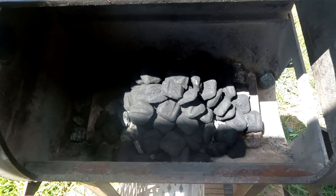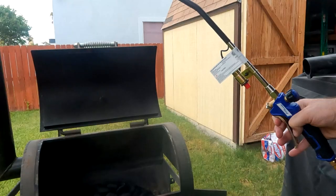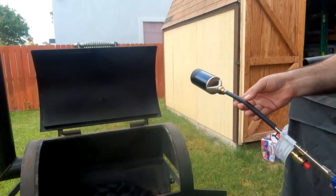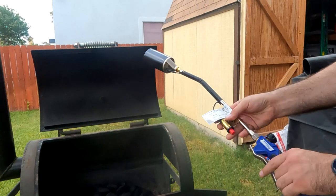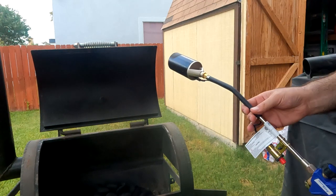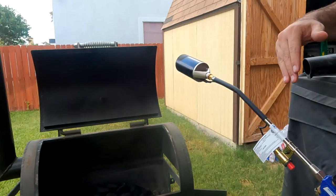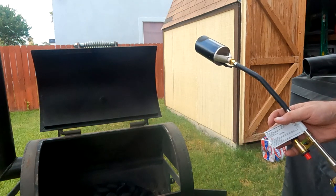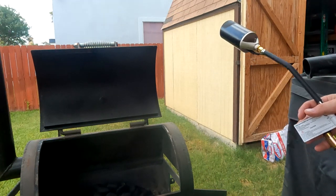Check out this charcoal lighting hack — don't blink or you'll miss it. For those of you who saw my other video on a faster way to light up your charcoal, you saw that I used this flamethrower. But in this video, I'm going to show you how to ramp up and take your charcoal lighting game to the next level. We're going to start off with this, but then I'm going to introduce another product that's going to blow you away.